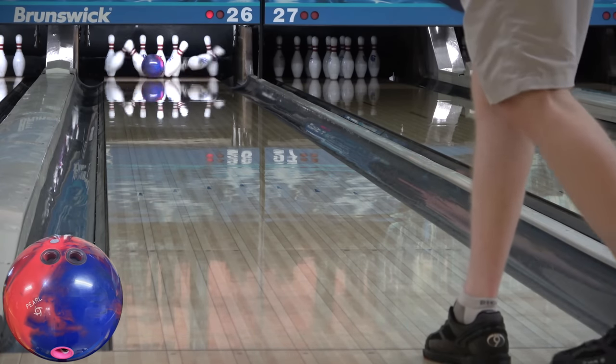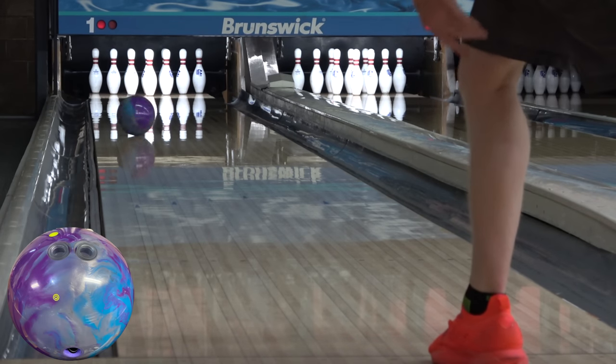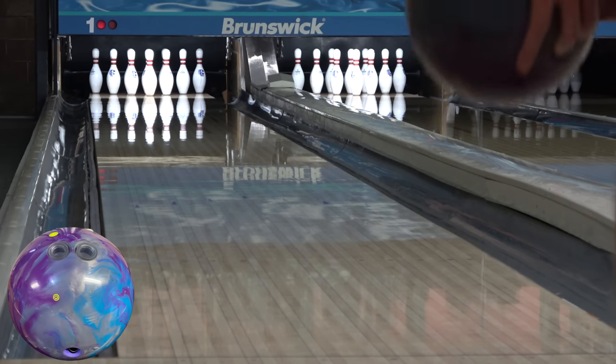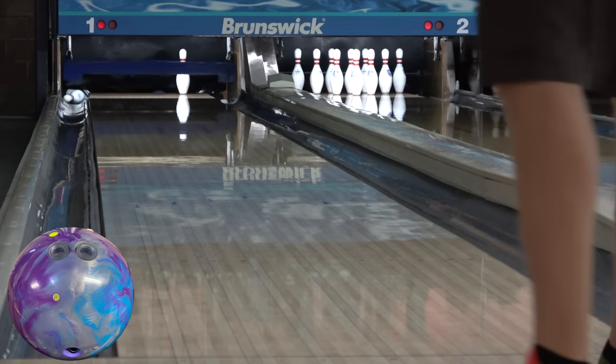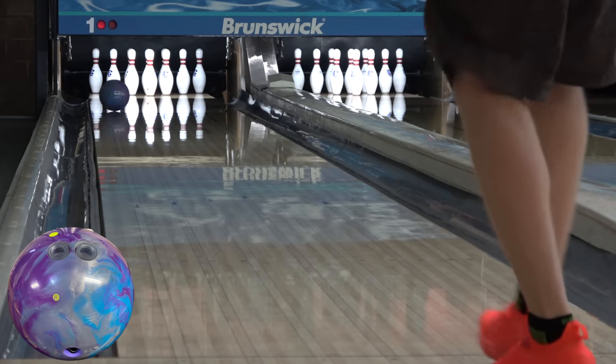It's definitely in Axiom Pearl territory, and for those of you overseas equipment fans or experts, the stronger covers on the Marvel series, like a Marvel Max SE, are somewhat familiar here too. NRG Pearl creates a little more chug than the Zen has, and Angel actually has a Trend SE — which is NEX Pearl on the Piston core — so we might have to take a look there.